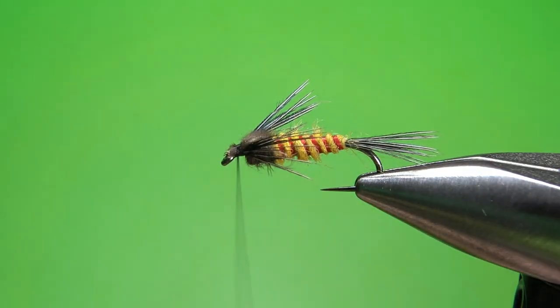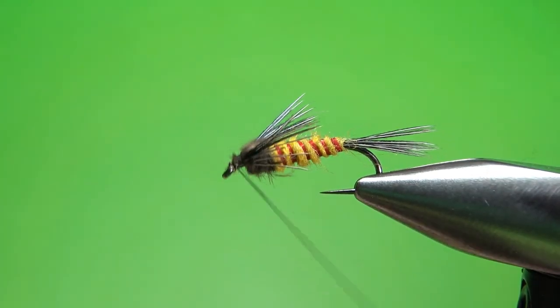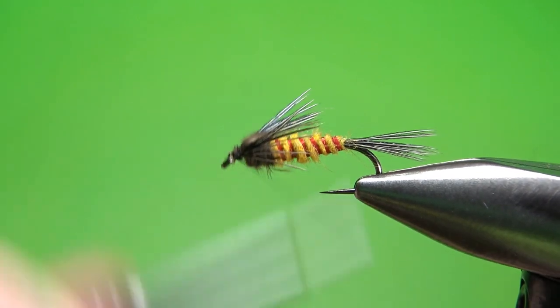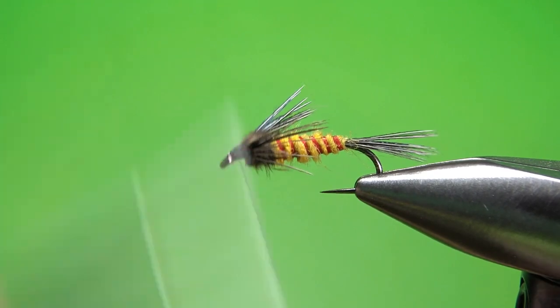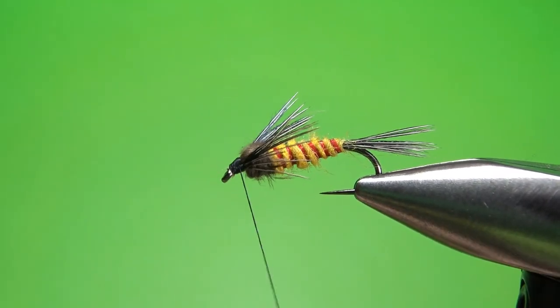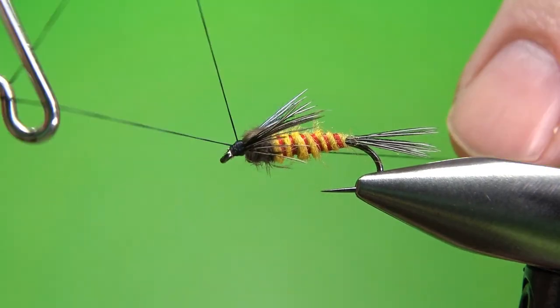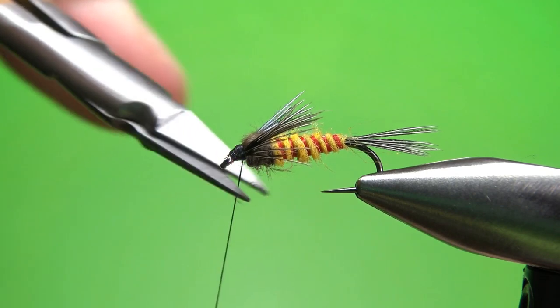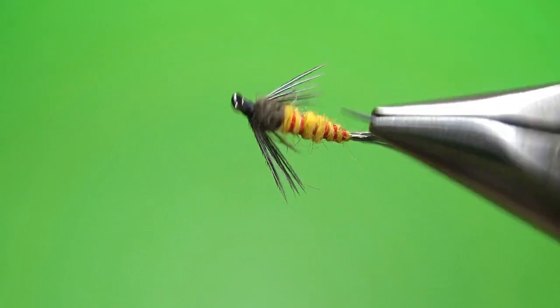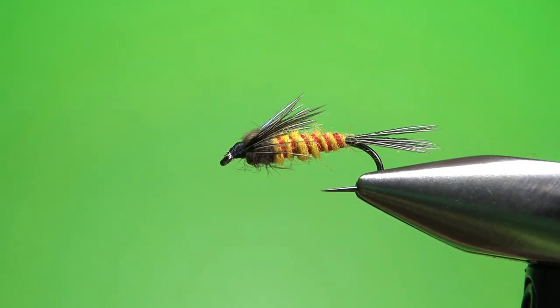Now we can just clean up the head. Push it back if you need to with your bodkin or fingernail, and take your thread right back up behind the eye and build this little ramp to whatever size head you like. I kind of like a bigger head on my nymphs, but not everybody does. Let's put a whip finish on this guy — the Elverton Fat Daddy. Take a look at it from all angles; see if we've got any cleanup to do. You might want to trim a little bit of that yellow dubbing, but I'm not going to — I kind of like it fuzzy. And I like those legs right there; they kind of match that tail. Overall, it's a pretty cool looking pattern. I think Michael did a pretty good job designing this. That's it, my friends. I appreciate y'all watching. You take care and we'll see you next time.